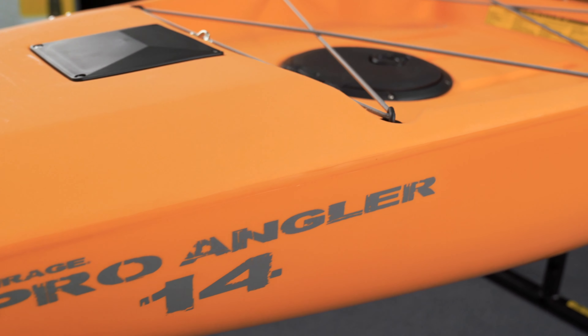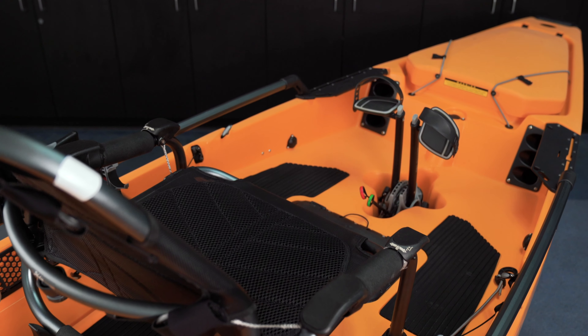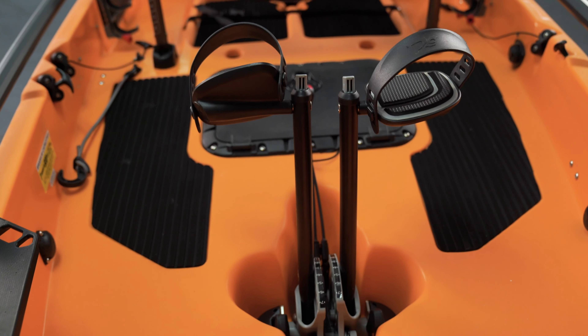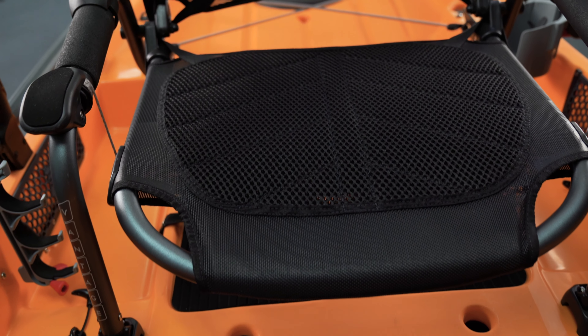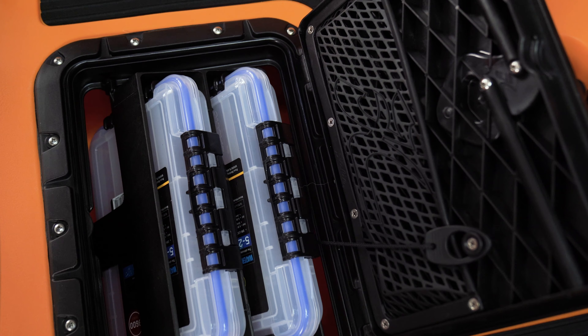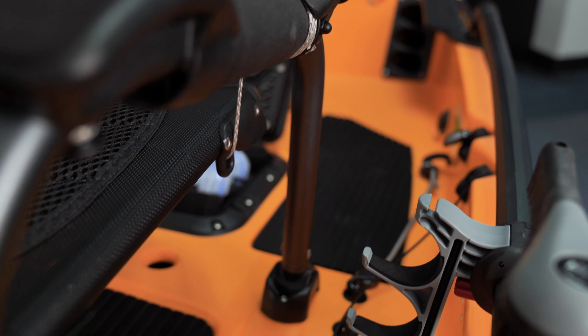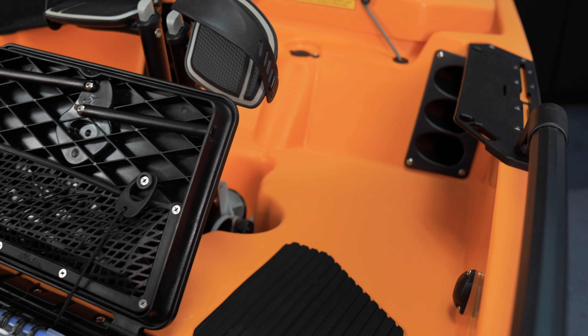The ProAngler series of kayaks is an ultra capable fishing platform right out of the box, but you've got opportunities to add accessories to it and customize the fishing platform to meet your exact needs. I'm going to be working on rigging this ProAngler 14 with a MirageDrive 180, and I'm going to customize this platform to meet the needs for all the waters that I fish.